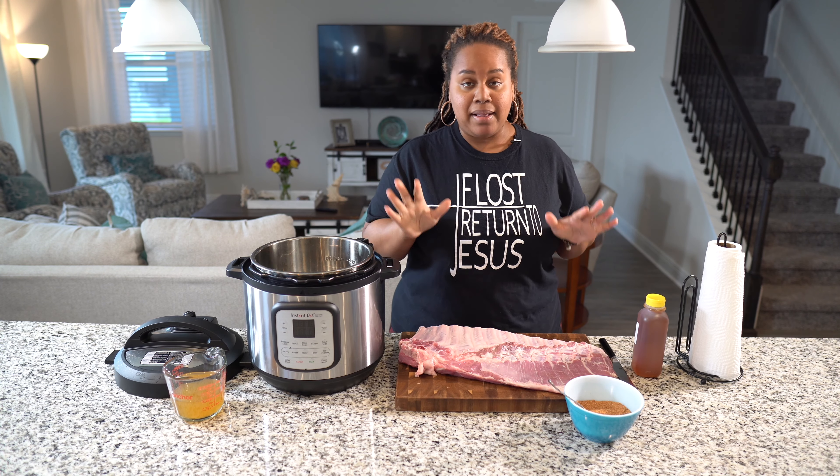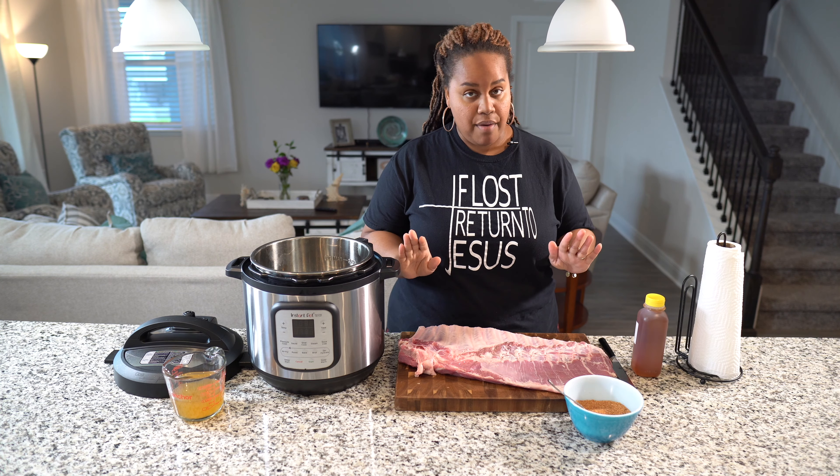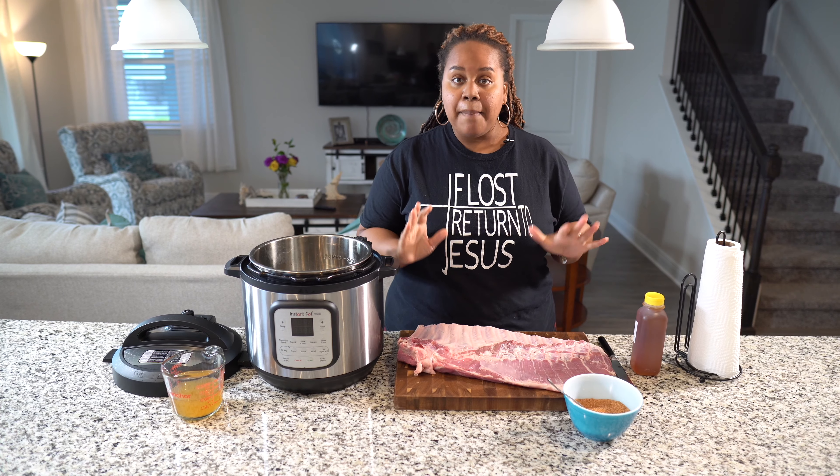On this episode of Beyond the Pot, we will be making Instant Pot Duo Crisp and air fryer ribs.